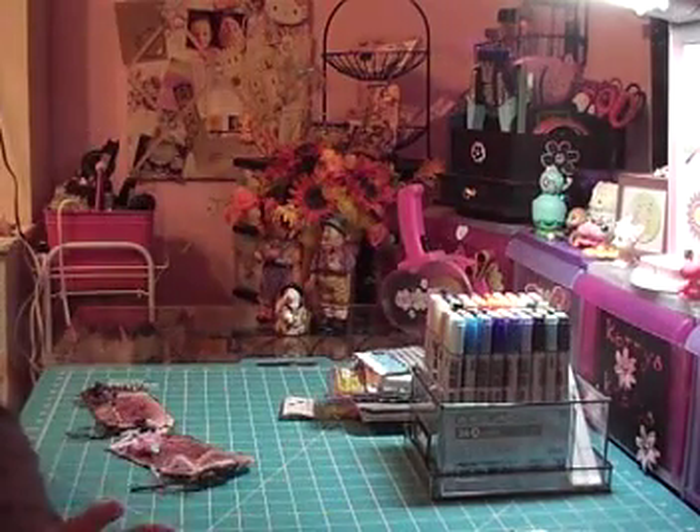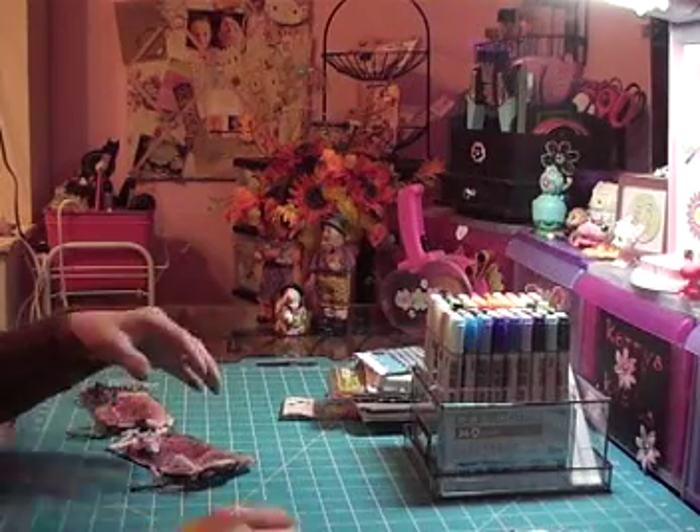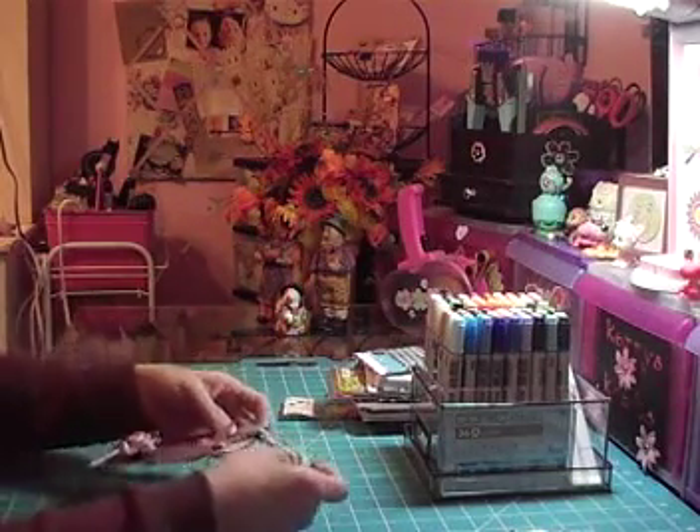Hi everybody, it's Kari from Kari's Crafts. I just had a couple things I want to show you guys. I'm going to give them to two girls I work with — they're my best friends.